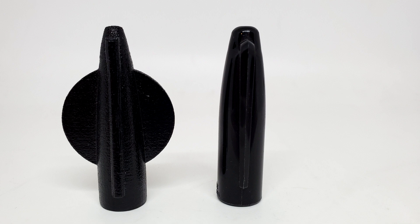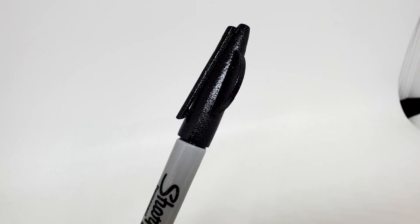Sharpie marker caps are glossy and this has a dull finish. Sharpie marker caps are smooth and this has a rough finish. The little pocket clip arm is solid on top of this cap, so it doesn't look like a Sharpie marker cap. It doesn't even fit all the way on your pen — mine has a little gap, so it's not as wide as a Sharpie marker pen. Hopefully you're going to make this gimmick vanish and then hand out real items for people to inspect.